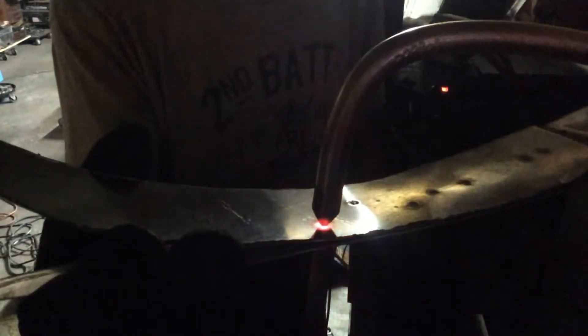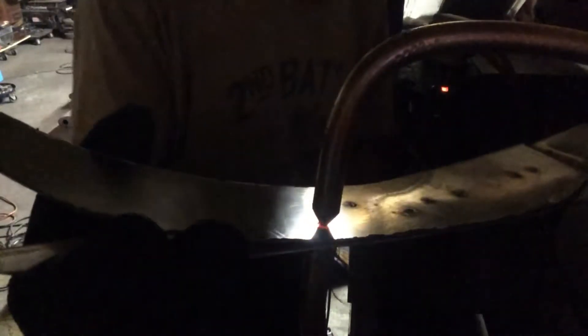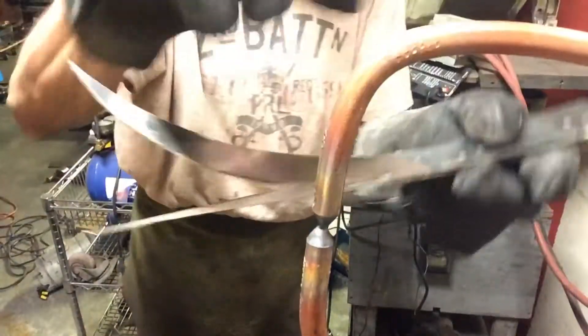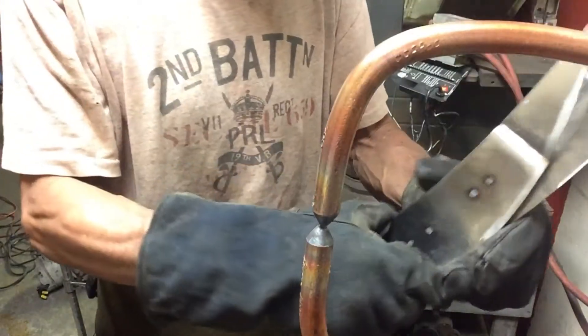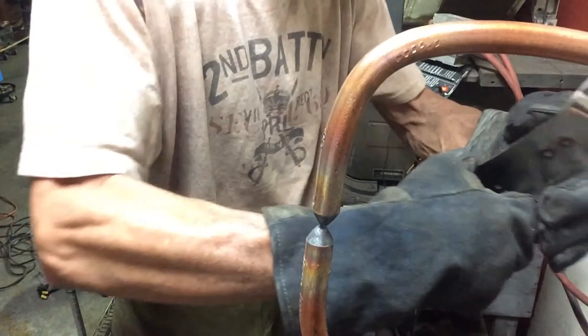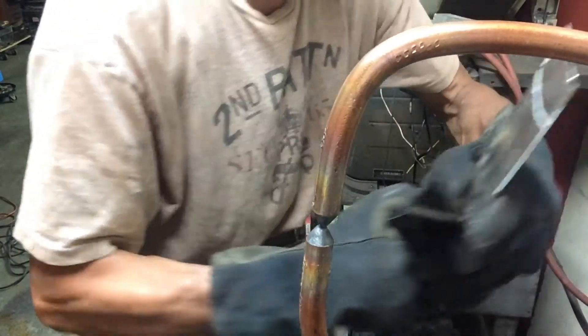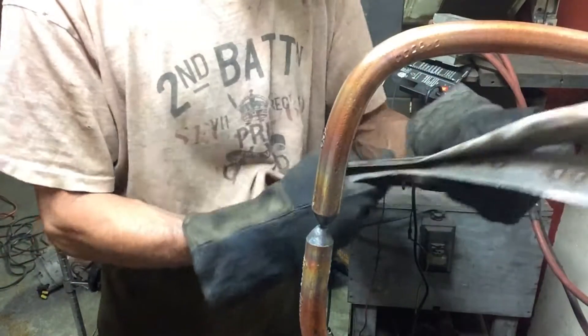I'm just getting the heat all the way around and I can stop it, start it — there's a push of a button. And that's two really quick spot welds. I could rip it apart, I guess. Well, maybe not. That's pretty damn good. I can't even — yeah. That's pretty damn good.